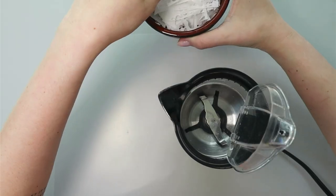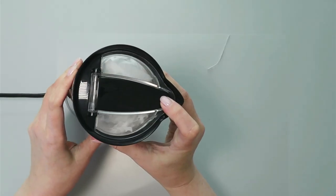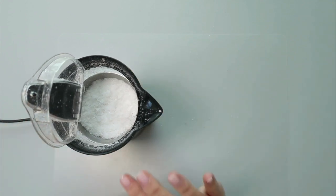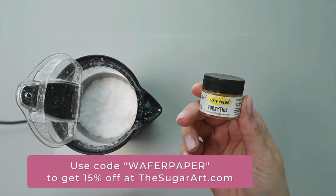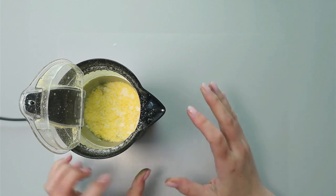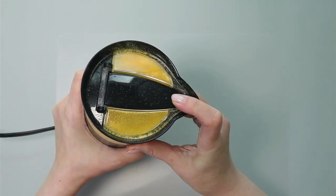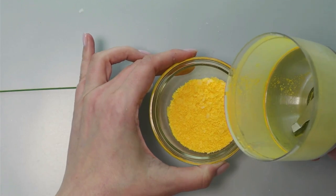To make the texture for a billy ball I take a coffee grinder, put in my wafer paper scraps, and grind them to a powder. Then I add yellow petal dust into the coffee grinder and mix it together to color the powder. If it's not bright enough I add more petal dust and grind again until I have the right color.